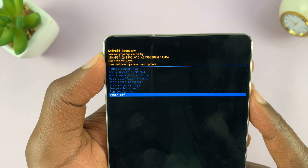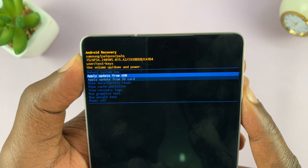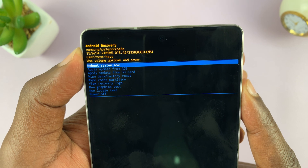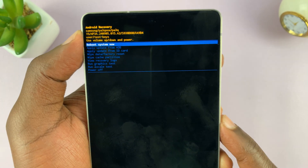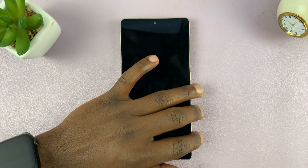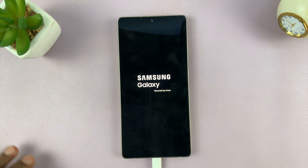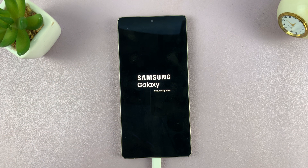When you're ready to exit recovery mode, go back to the option at the top called 'reboot system now' and select it using the side button. That's going to reboot back into the operating system. That is basically how to enter recovery mode on your Samsung Galaxy S25 and S25 Ultra.